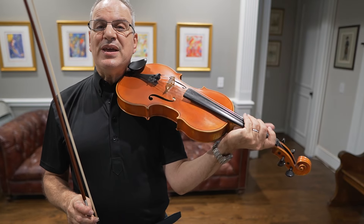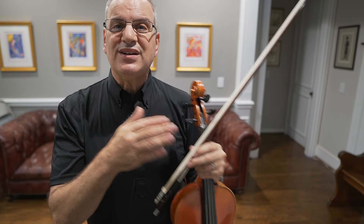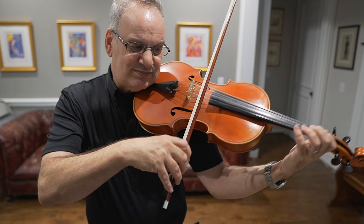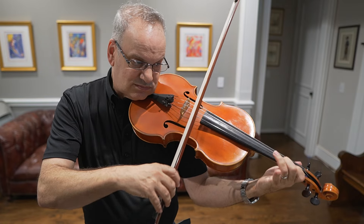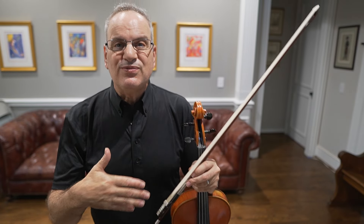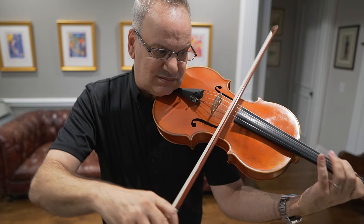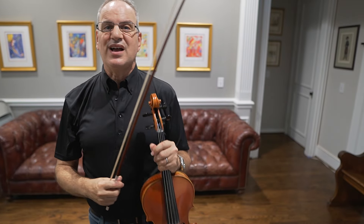We always talk about the bass line in Bach, and that first bass note has to really hit hard. I call that a 'donkey note' — it's kind of stubborn sounding, but I love that sound. Bach does it so beautifully by accelerating the notes, going from eighth notes to sixteenth notes, so you feel the speed propelling you to the next measure.